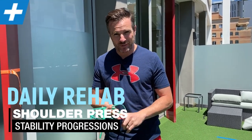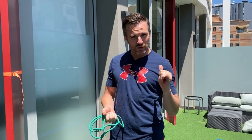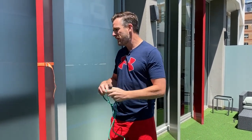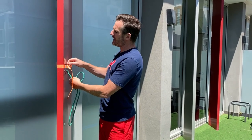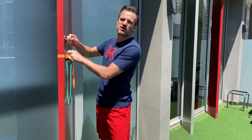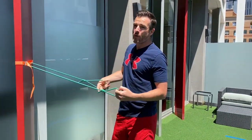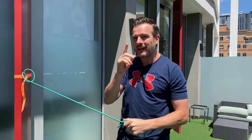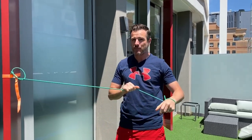Today's daily rehab session is to show you some overhead stability options for when you're doing shoulder strengthening, especially after rotator cuff injury or rotator cuff surgery. So we're going to get straight into it. When people are at that stage — they've done their rotator cuff work, they've got their scapula sorted, they're working on overhead — they want to get back to doing overhead presses, but they still lack a little bit of stability in that movement.